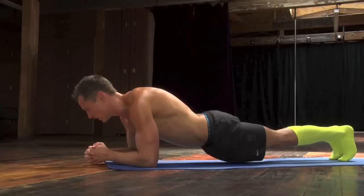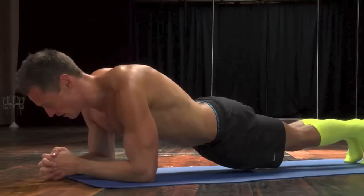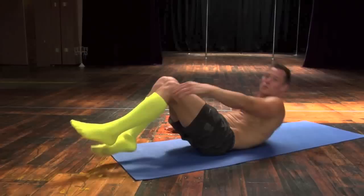Everything is always available. Counting from 32 up through 60. Keep that butt up.